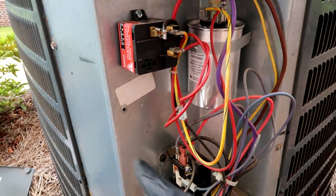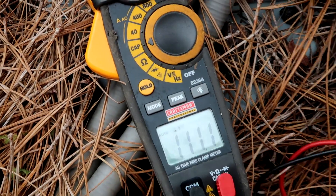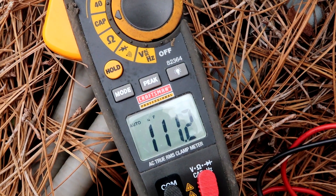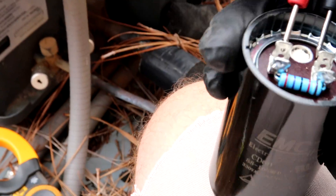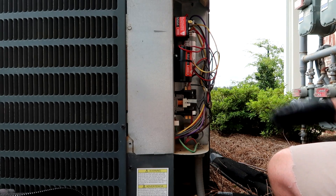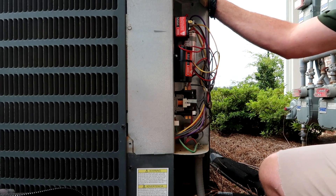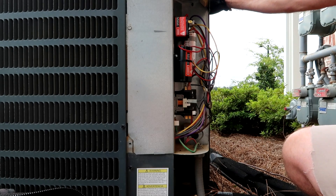Now we'll put on the new hard start. Testing it out — we've got 111.2 MFD. Remember the bad one was 1.7, so this is good. Hard start mounted. Let's check our work — make sure all the wires are in the right spots. Yellow's on HERM, red/purple's on common, brown on fan. Everything looks good.